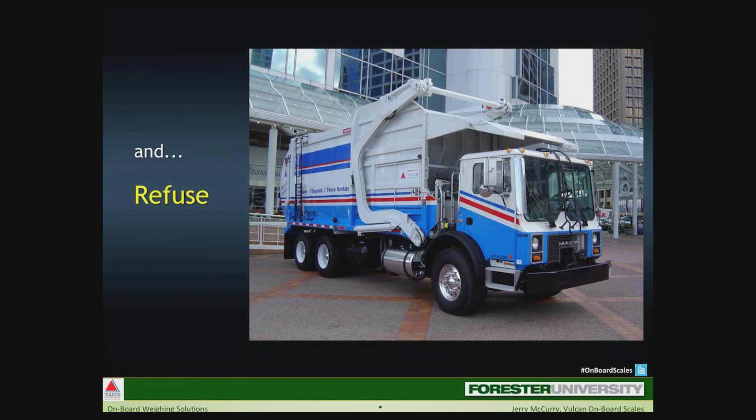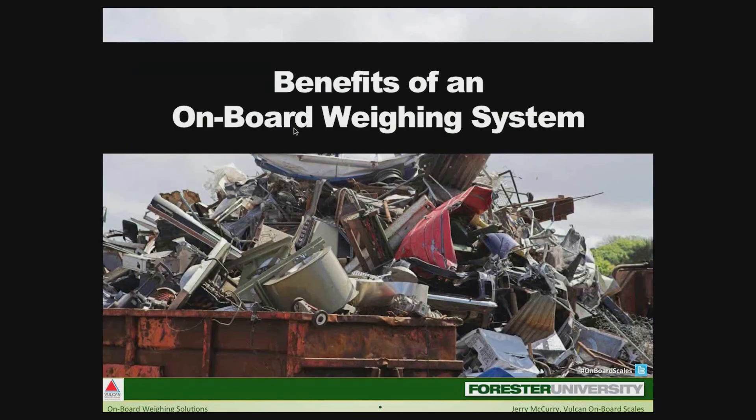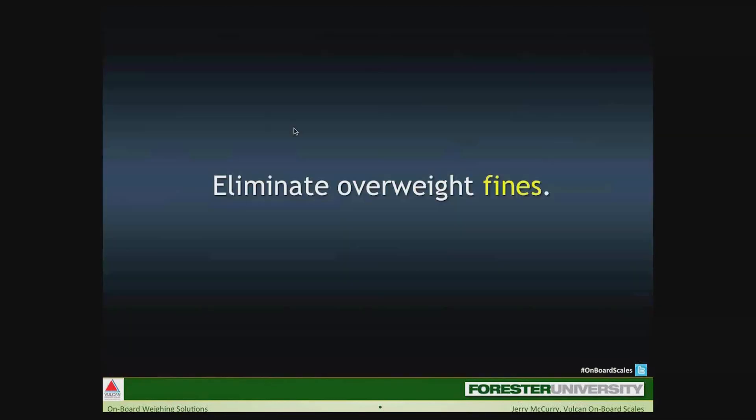In the refuse or recycling industry, why do we want onboard scales on these vehicles, and what are the tangible benefits? Well, eliminate overweight fines — that's where it started in the Northwest logging industry 35 years ago, and where it began for the refuse industry a few years later in California. Overweight fines and problems are still an issue today. I know of many areas where DOT officials routinely target the entrance to landfills just waiting to ticket overloaded garbage trucks. Some of you on this call may be facing similar challenges in your respective jurisdiction.